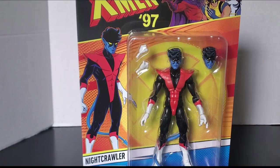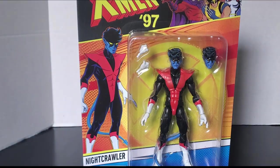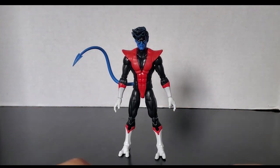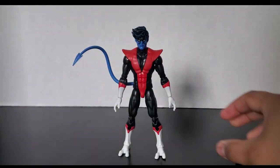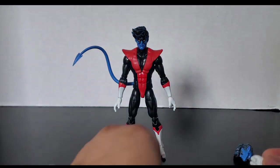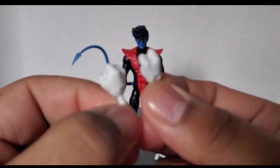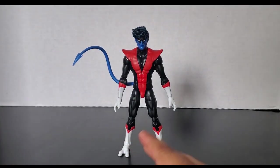There's the back of the figure. Let's get him open and out of the packaging. Now that we've got the figure out, let's first take a look at his accessories. Nightcrawler comes with an alternate head with kind of an angry expression, and some fisted hands. And that's it — just those.